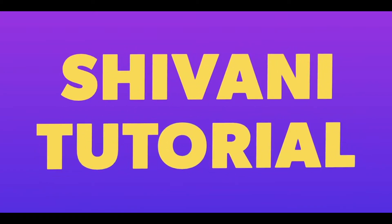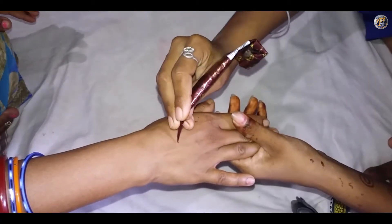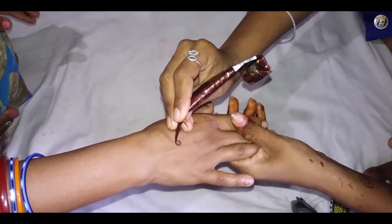Hello Friends! Welcome to Shivani Tutorials. Today I will show you a very quick Mehendi design on your back hand.